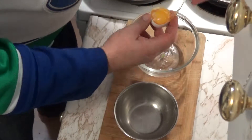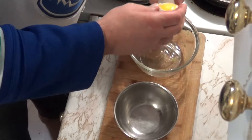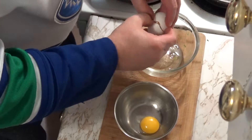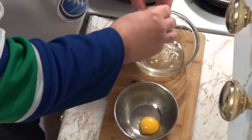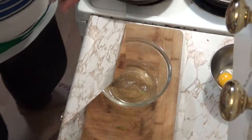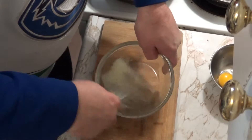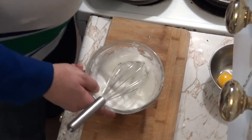I'm starting off by separating a couple of eggs, and I've greased the metal bowl so that my egg yolks will slide out a little easier when I'm ready for them. I want to whisk my egg whites until stiff peaks form. My egg whites are all whipped up.